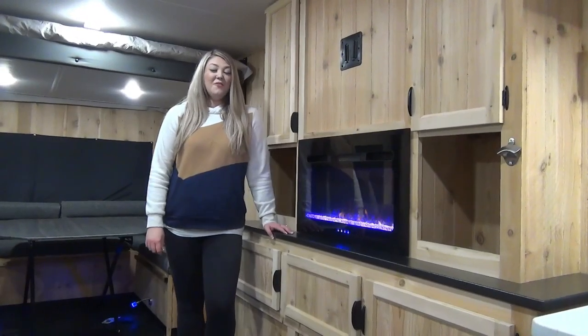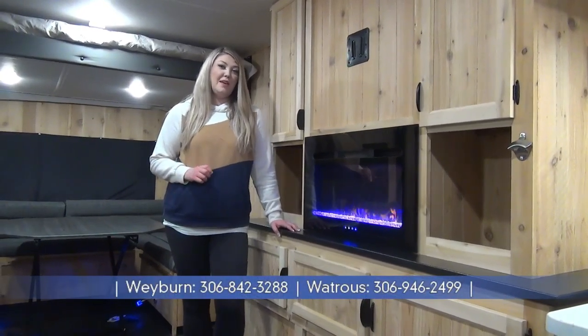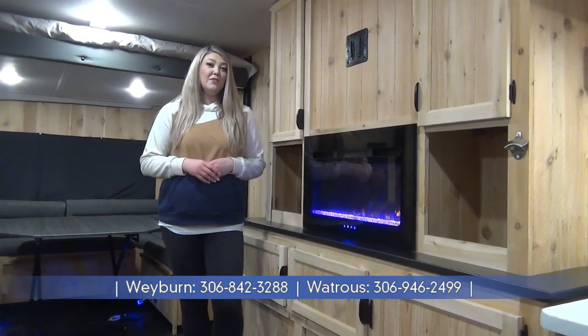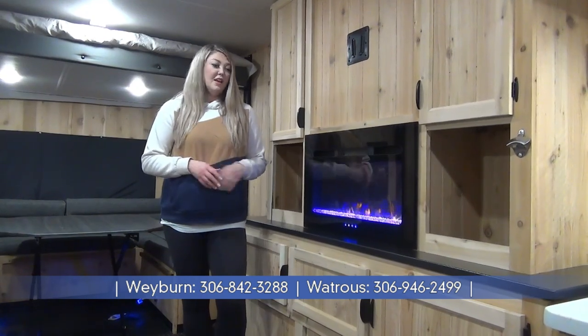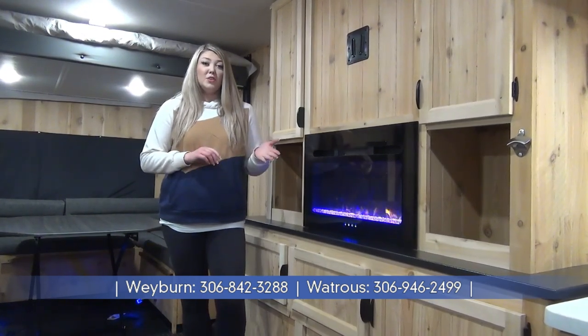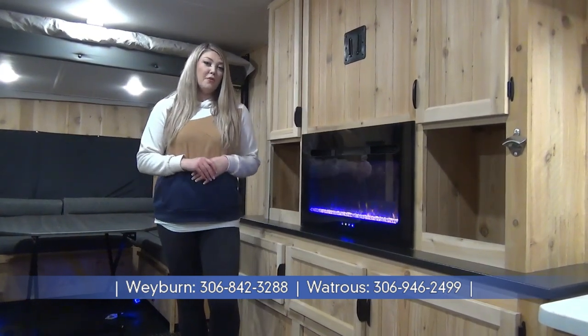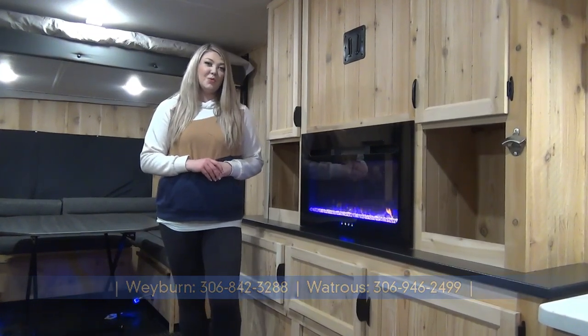Thank you for joining me on this quick tour of the 2024 Grey Wolf 21GP — great fish shack, eight holes, you can sleep up to six people and you've got all the amenities you're looking for in that RV lifestyle: fireplace, solar panel, 12 volt fridge, full bathroom, and even holding tanks. For more information or to see all of our listings, please check out our website at minorsleisureworld.com.